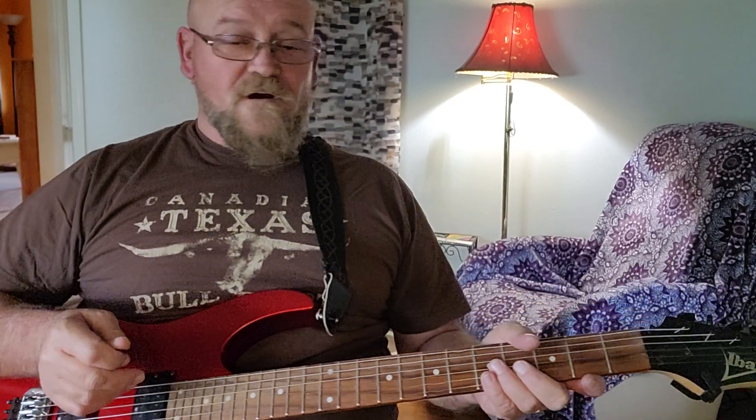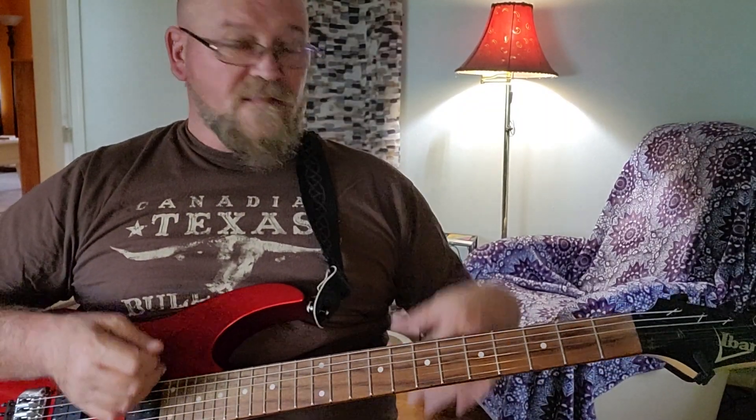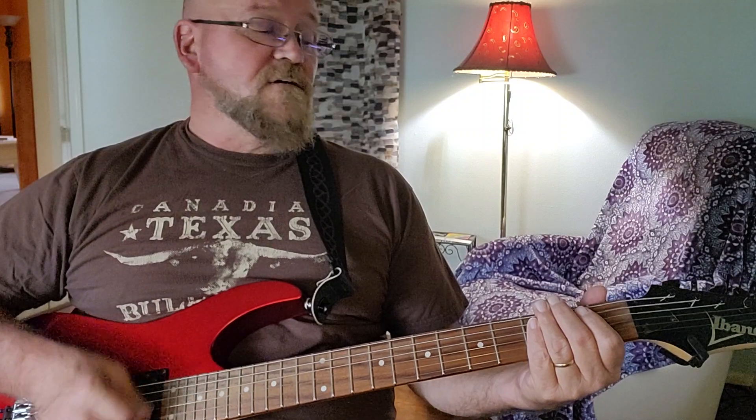Happy weekend. I hope you're having a wonderful one. So far at this point, you should be familiar with the sounds that your guitar makes. You should be familiar with some open strumming patterns that you've learned off the radio.